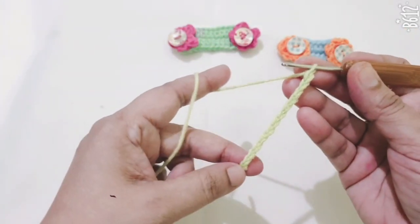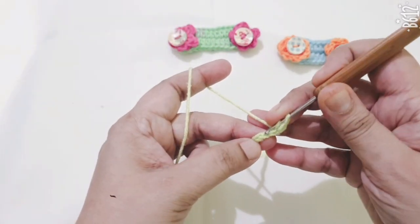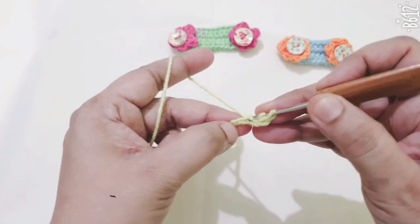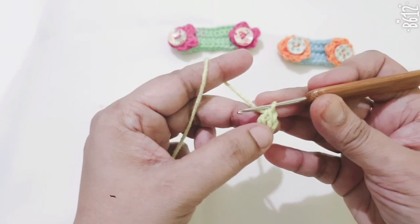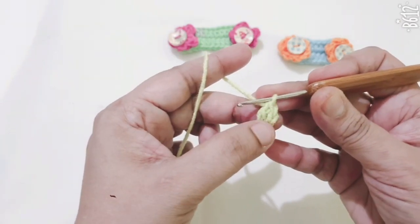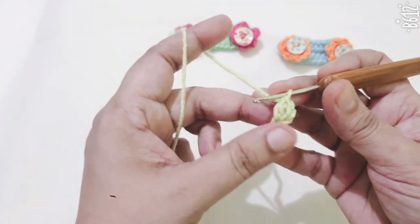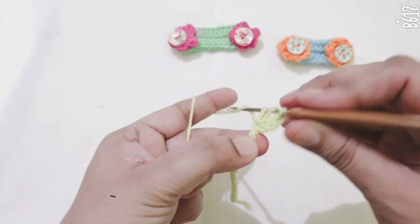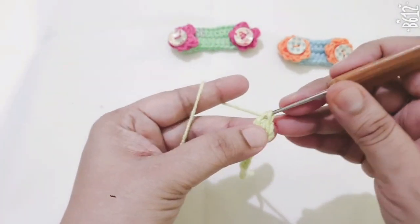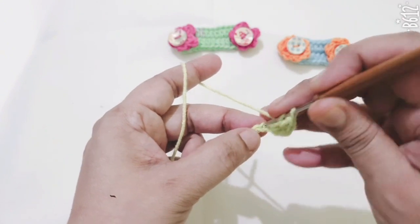I have made a total of 15 chains. Now I am going to the third chain from my hook and making one double crochet. Count the first chain, last chain — make one double crochet in the third chain, then make one more double crochet in the same stitch. In total I have 3 double crochets.